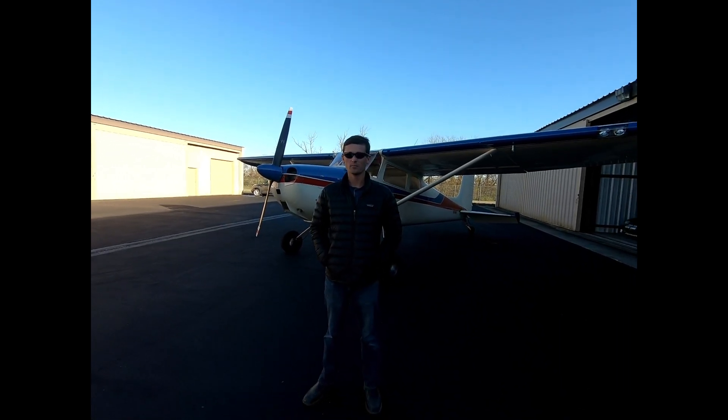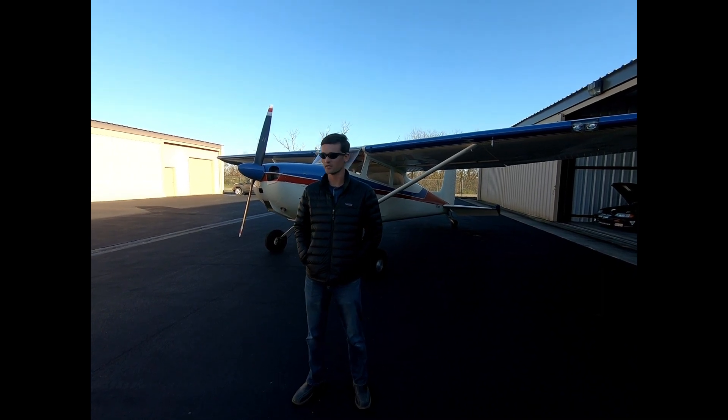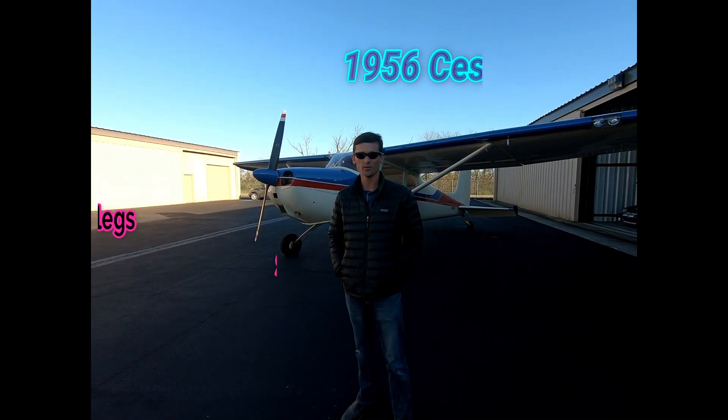All right, so today we're going to be working on some STOL performance numbers here. This is a 1956 172 with a tailwheel conversion.